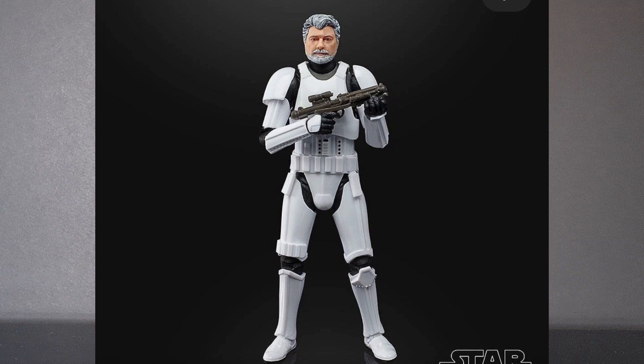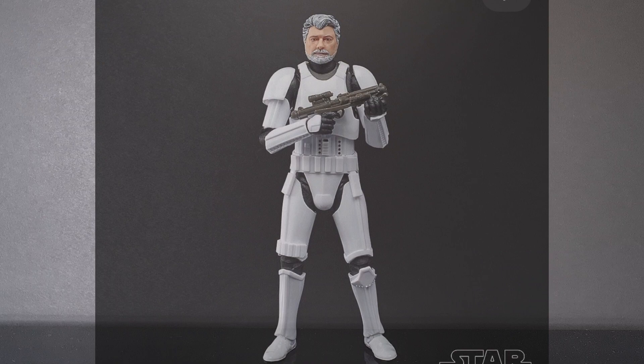I do like these kind of exclusive little figures. They've kind of done it over the years where they obviously bring George Lucas in and stuff like that.